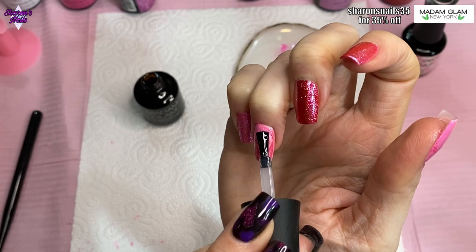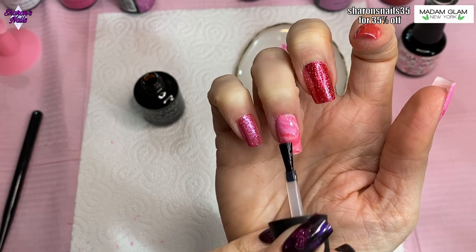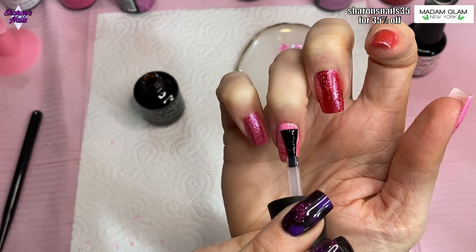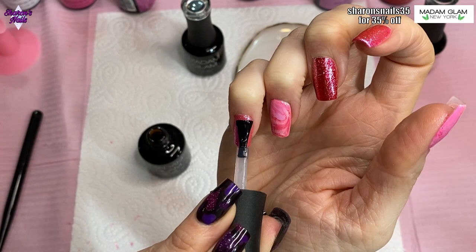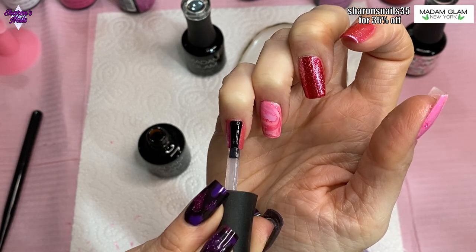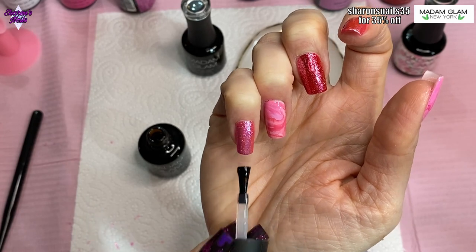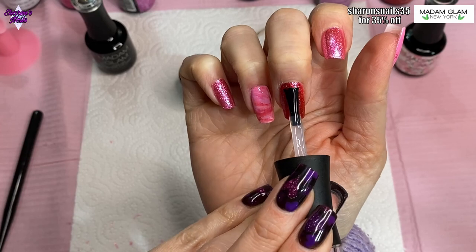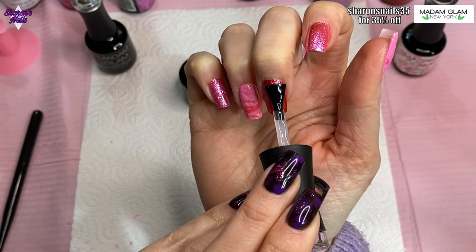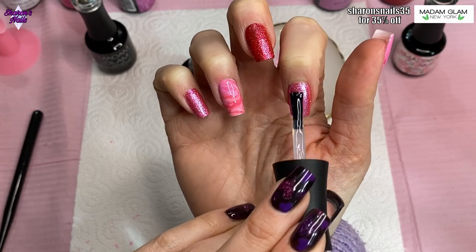I'm putting the no-wipe top coat on the pinky finger as well, because at the time I wasn't planning on doing anything to that nail — though I do actually change it later on. Then I'm getting the velvet matte top coat and putting that on the middle nail because I was going to do some freehand nail art on it. I ended up not doing that, so there wasn't really much point in putting that top coat on, but never mind — we change our minds as we go along sometimes.